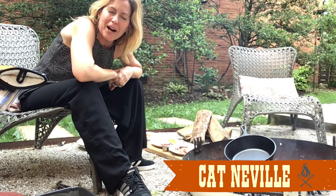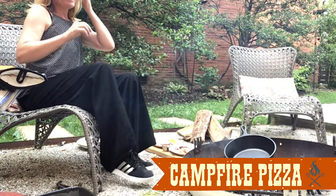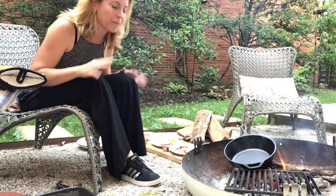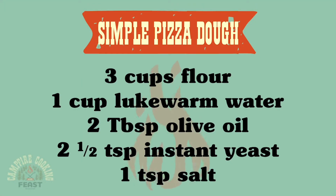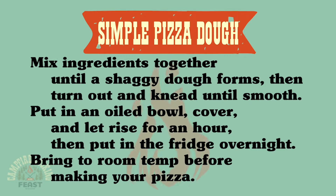Hey everybody, so today we have something really fun to cook around the campfire, and that is pizza. I bet you never really thought you could grill pizza, but you definitely can, and I'm going to show you how easy it is. The recipe for the dough is very, very simple, and it takes only a few ingredients and almost no skill. But of course, if you want to buy pre-made pizza dough, you totally can do that.